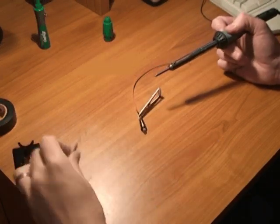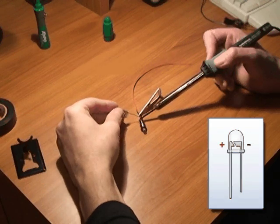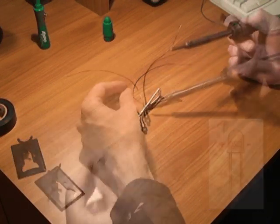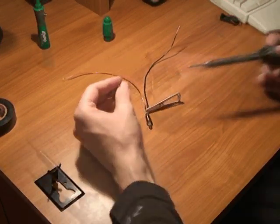Solder an 8 inch length of red wire to the positive lead, which is the longer one. You can also tell by looking inside the bulb — the positive electrode is the smaller one of the two. Now solder an 8 inch length of black wire to the negative lead.